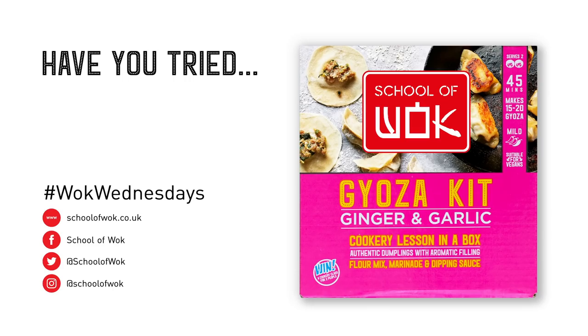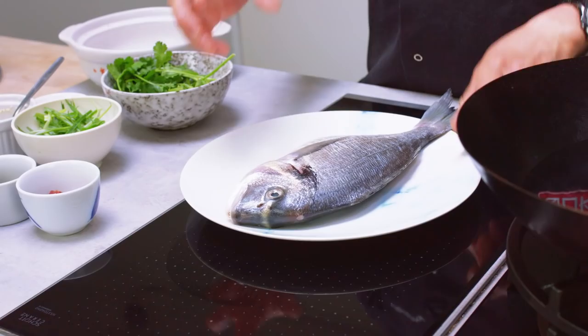Now in Chinese tradition, cooking a whole fish and keeping it whole is really important, because we have fish like this that signifies an abundance in life, keeping it whole.